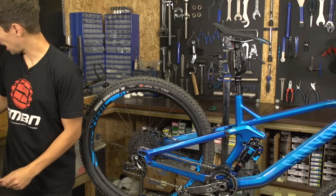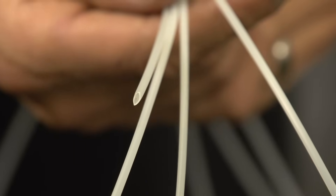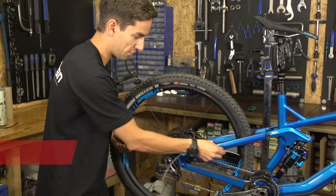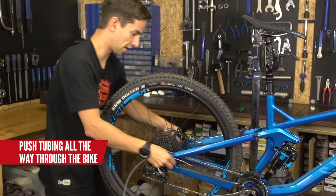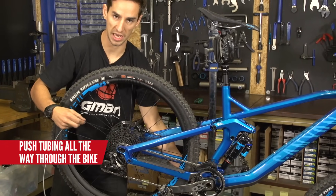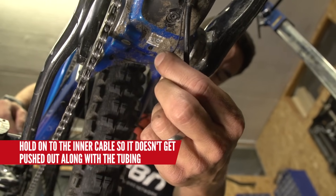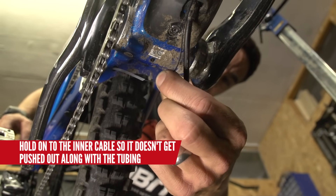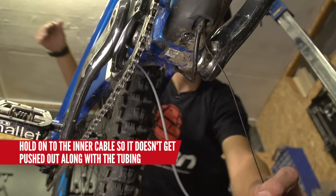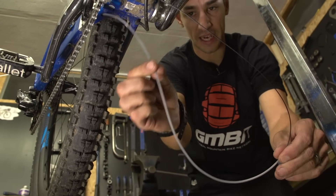So a really handy little trick is to get some of this little tubing and thread this onto the old inner cable and just push it all the way through the bike. That's obviously then gonna pop out of this hole down here, and it's gonna make it much easier when you stick the new cable in. So I'm just holding on to this inner cable so that doesn't push out as well, and I'm just pushing on this cover, and there it pops out of the frame. I'm now safe to pull on this inner cable to remove that from the bike, because this is now my guide.